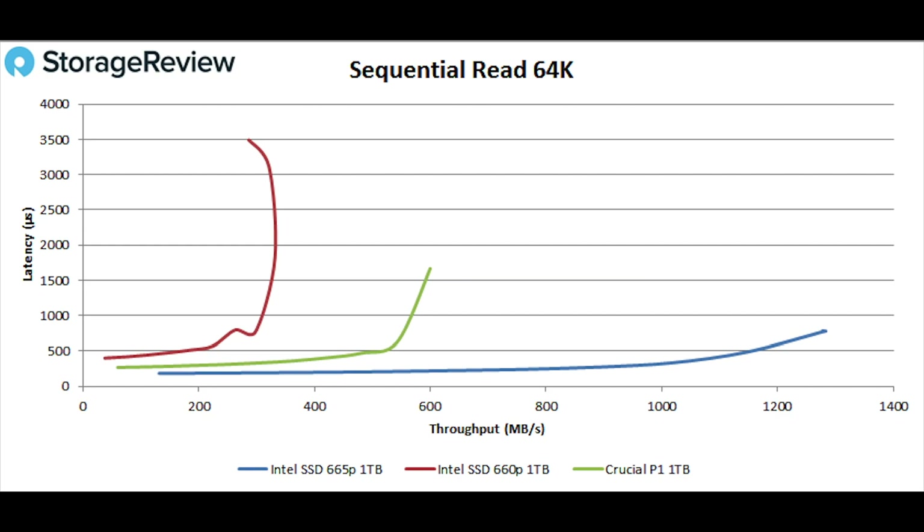Net-net, the drive is going to perform really well if you get a system with it in there — you'll probably never even notice, won't be hurt by the QLC, and you'll get a cost-optimized system that's really pretty great. For system upgraders or system integrators on a smaller scale, there probably are some better options until the price falls down to $100 or less to bridge the gap between this drive and better-performing drives. To see more performance data, we'll have the whole suite of charts in our review — link in the description. Make sure to hit that subscribe button to keep up with everything we're doing here at Storage Review.